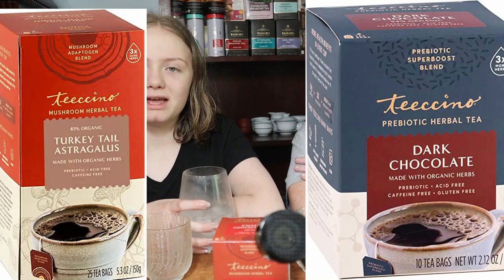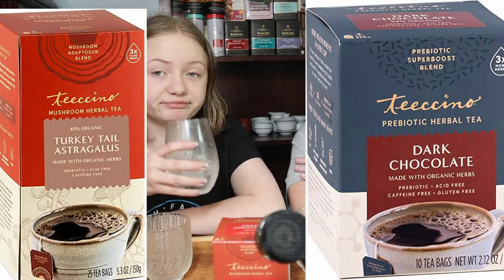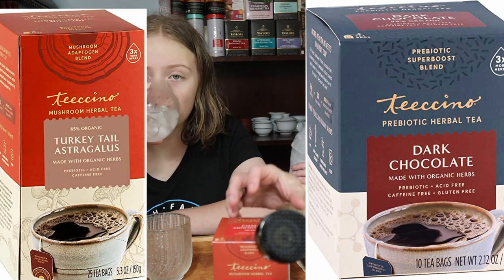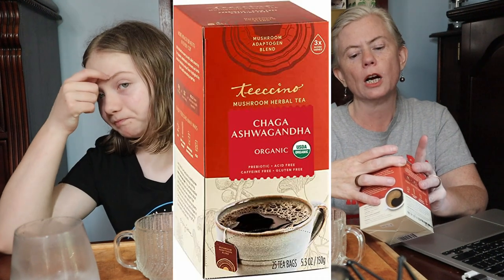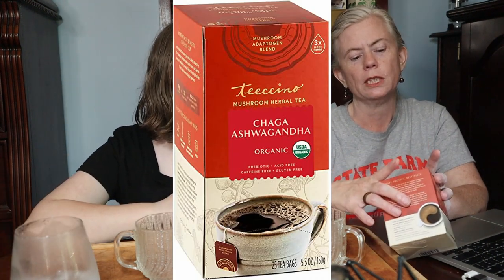This is our third and final Ticino set. We tried the one that was maple flavored and the one that was chocolate flavored. Maple was not my favorite — it was kind of like coffee. This one is butterscotch flavored. It is Chaga Ashwagandha from Ticino, and its claim to fame is that it has prebiotics.